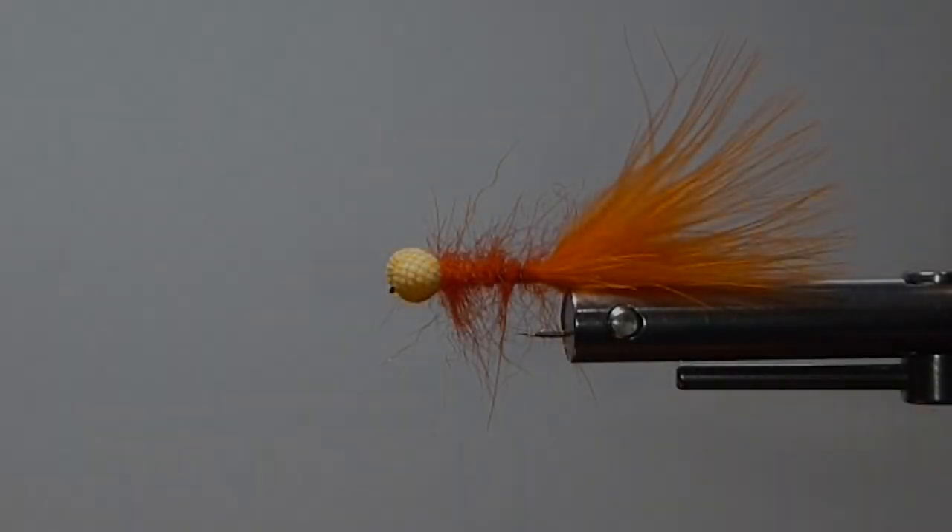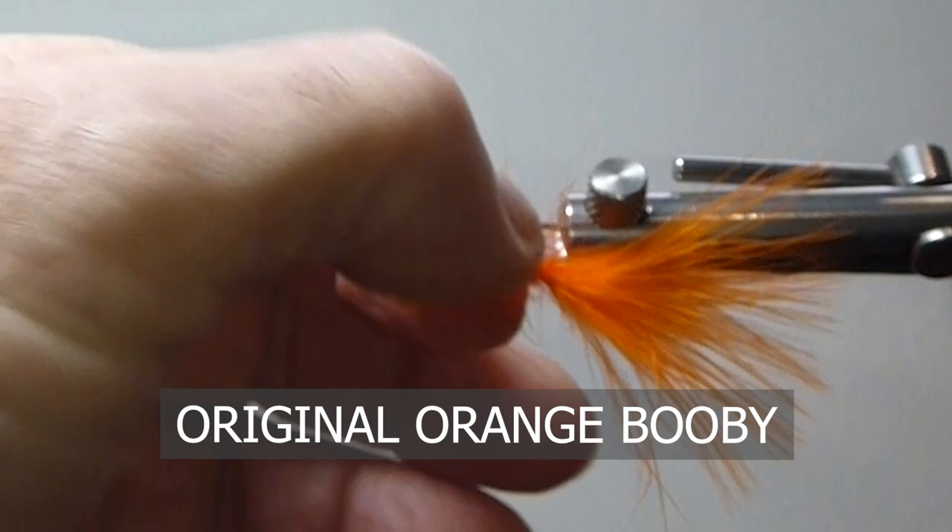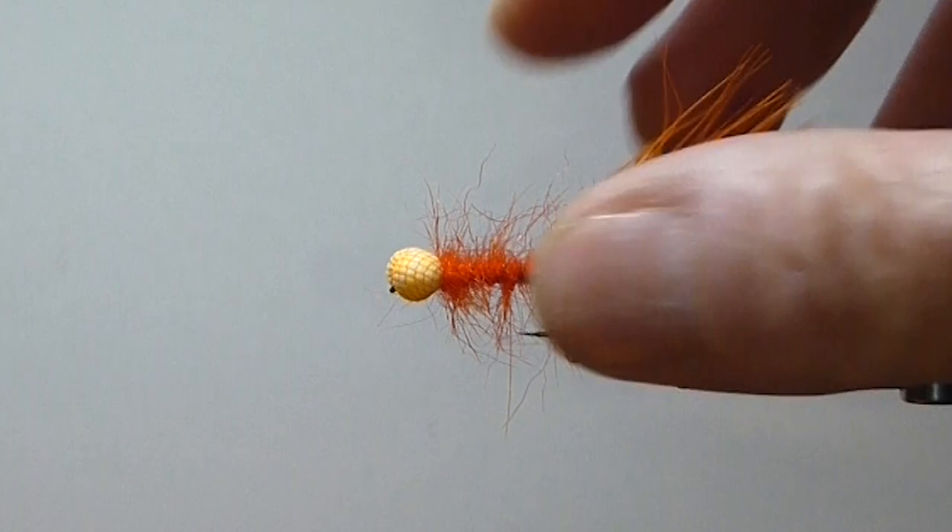Good day everyone. Today on the bench, I'm going to tie you up the original version of the Booby Nymph. This is a fly pattern that was developed in England, like all the booby nymphs were. This was by a fellow by the name of Gordon Fraser, I found out later.